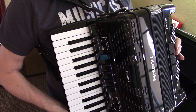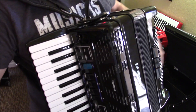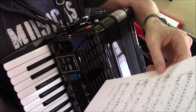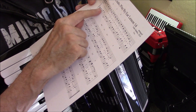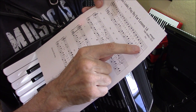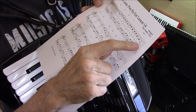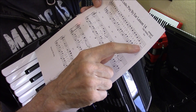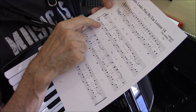Another tricky thing that happens during this tune that you've got to watch out for — I'm going to point out at the end of this first line here. This is measure seven. And you see you're playing a D minor chord. And while you're holding the D in the melody, your chord changes to a G7 chord.